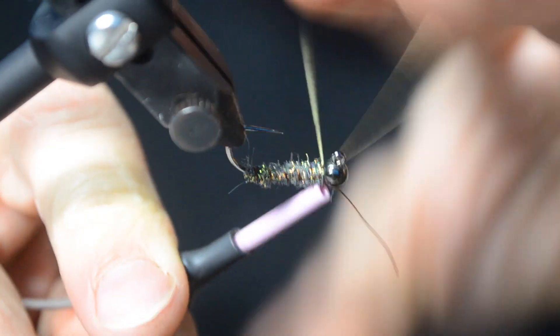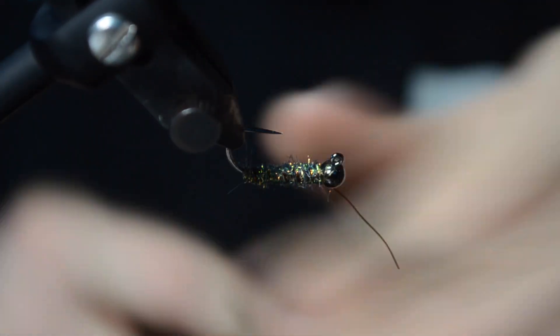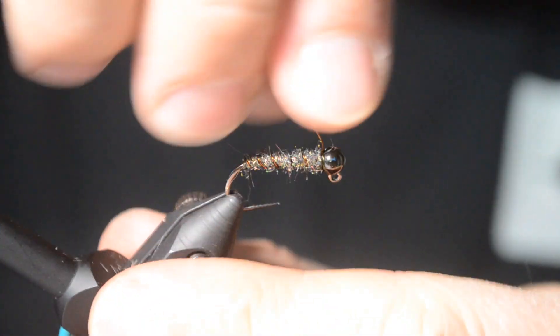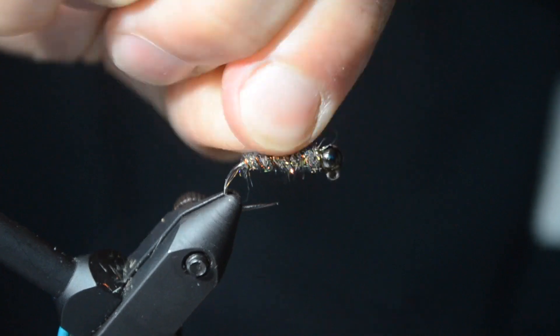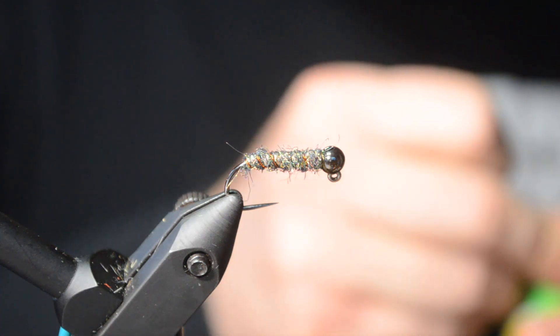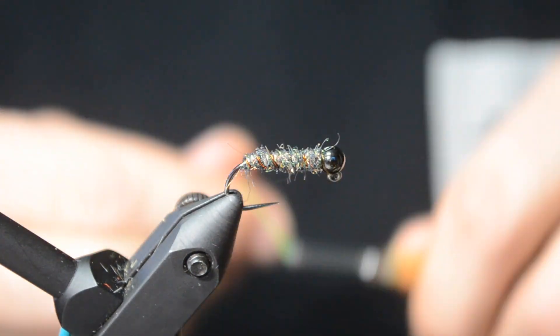Just palmer it up, lock it off. Go ahead and throw a whip finish in it real quick. Break off your wire. Then you're going to go for your color of choice — a glow bright — and this is just for a hot spot. I tend to go with green most of the time, but on my stone case caddis I like to go with a fire orange.